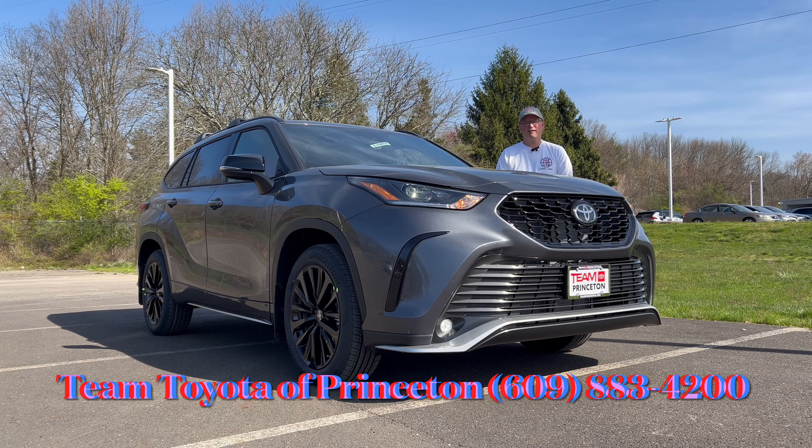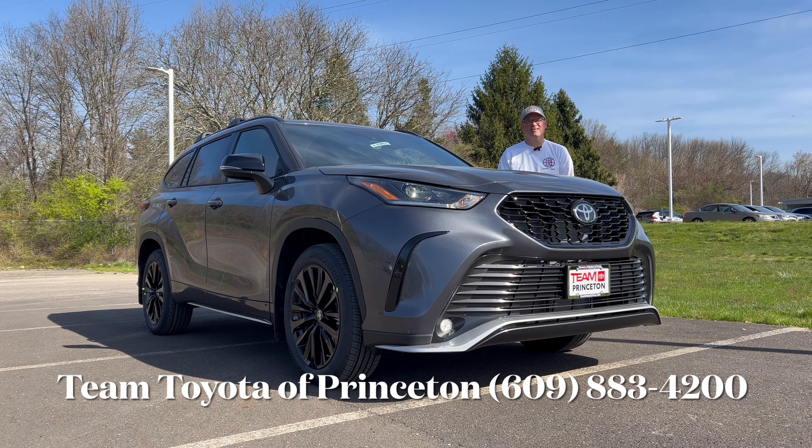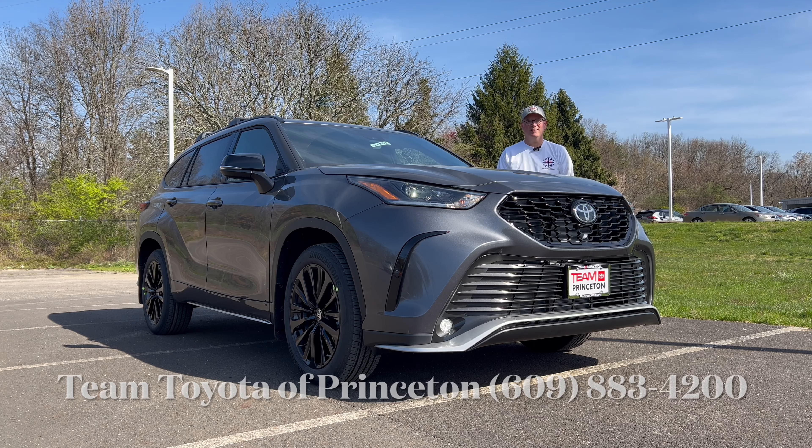Hello everyone, welcome back to the channel. I'm back here at Team Toyota of Princeton to check out this brand new 2024 Toyota Highlander. This is the XSE all-wheel drive trim in Magnetic Gray Metallic with a two-tone black and red SofTex interior. We're going to see if this is the one to get if the Grand Highlander is too big and the regular Highlander is the right size - this mid-size three-row SUV versus the competition.